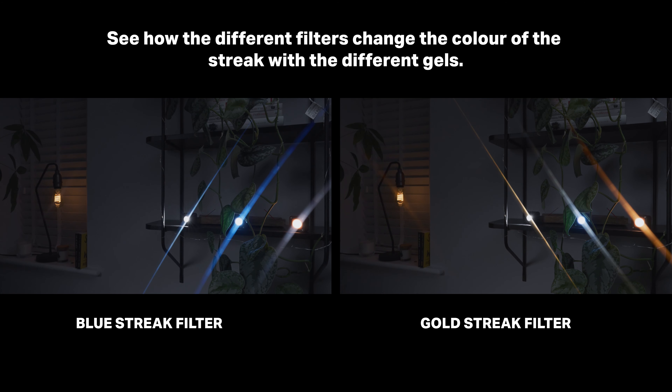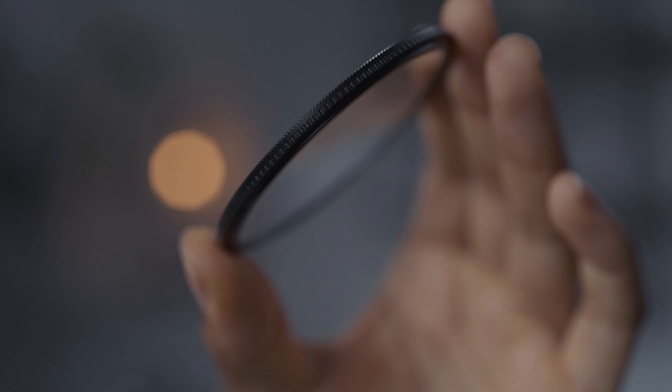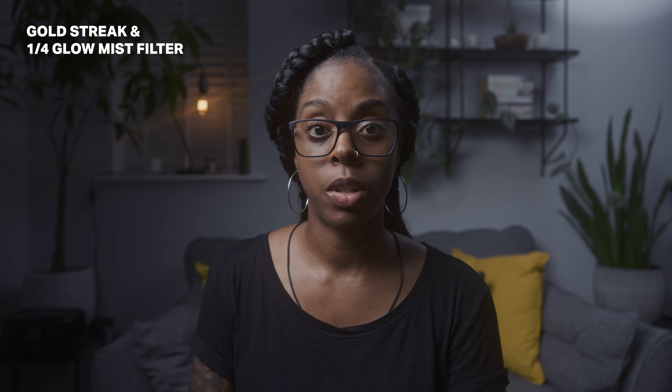The other thing I forgot to mention about Freewell filters is the quick-swap feature — they use magnets so you can just take them off and put them on and swap filters really quickly. You can stack them, and because they're so thin they don't produce any vignetting that I've ever seen. That's why I really like using Freewell filters. I've got the quarter pro glow mist filter on with the gold streak filter, and I'll show you what it looks like to take it off.